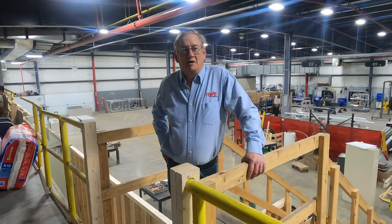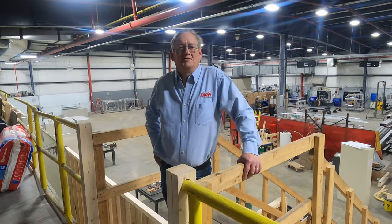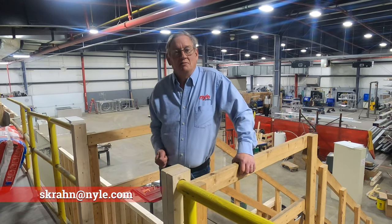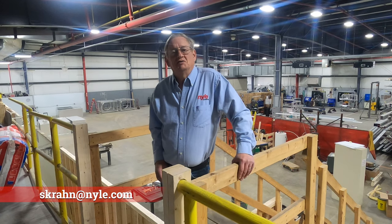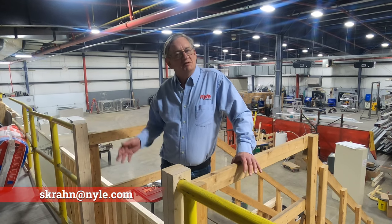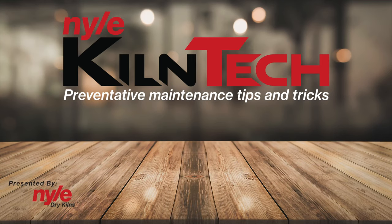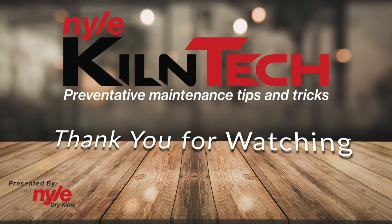Well guys, pretty good, huh? I know it's exciting stuff. Anyway, make sure that you subscribe and like down below. If you have any questions or anything you want to talk about, send me an email — I'll be glad to answer your questions. Thank you.